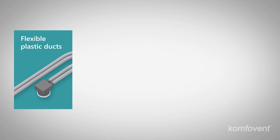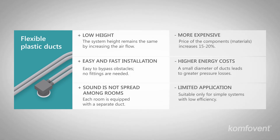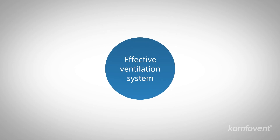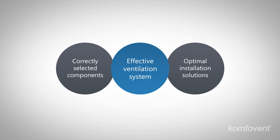Advantages of the flexible plastic duct system include low height, easy and quick installation, and acoustic separation. Disadvantages include higher price, expensive operation, and limited application. The selection of right components as well as assembling solutions is essential, no matter which system you choose.